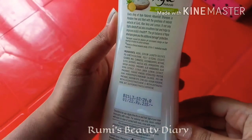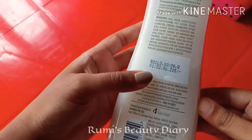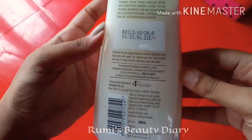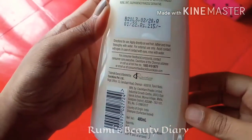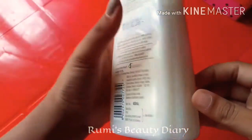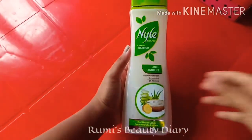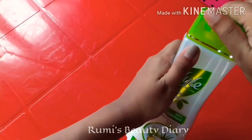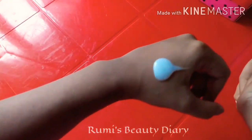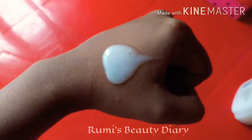You can review the price of this product and check the quantity. The product has a gel-type consistency, white in color, with a pleasant smell.